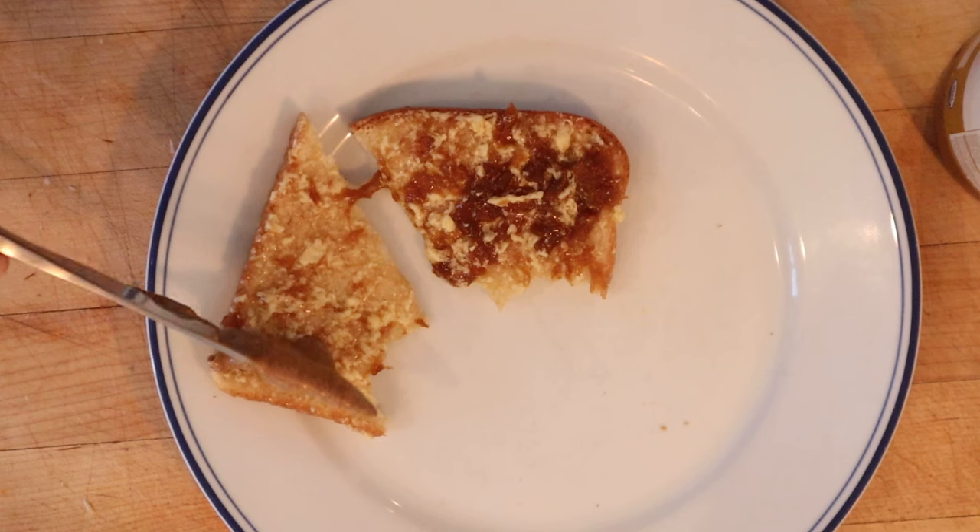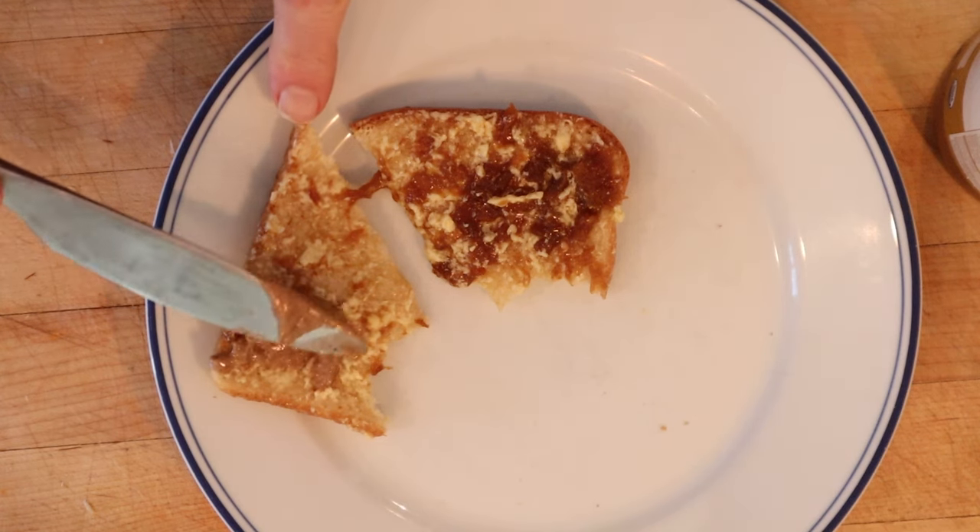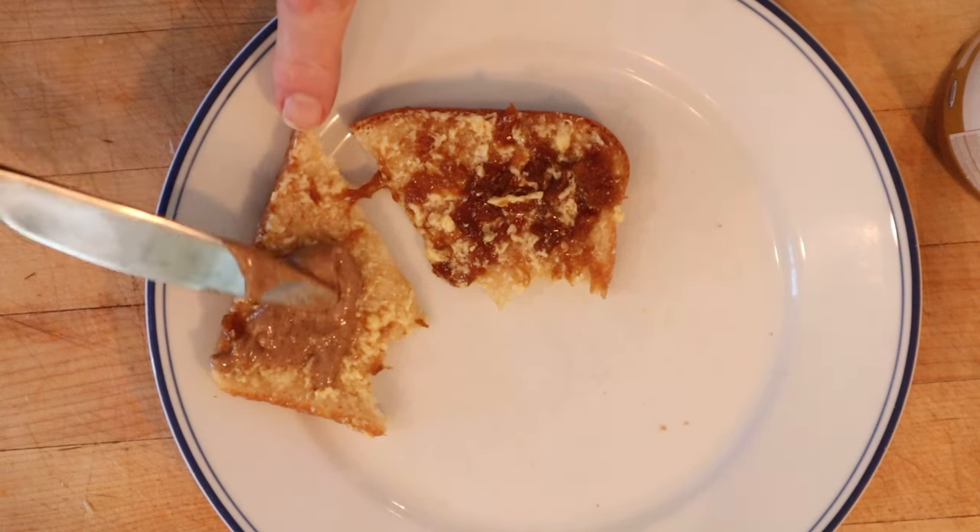I do want to plus it up. I'm going to add a little almond butter to kind of offset the tanginess and the sweetness a little bit.